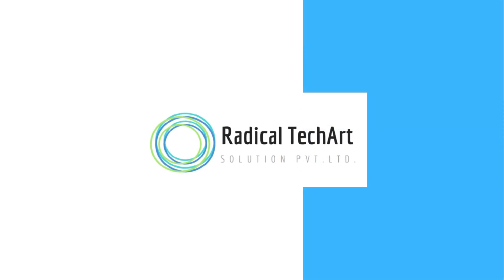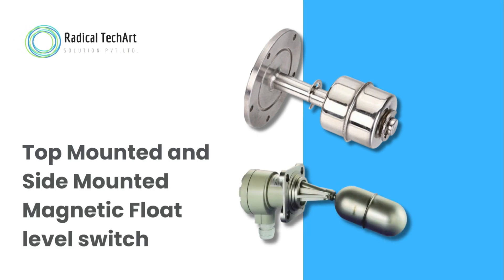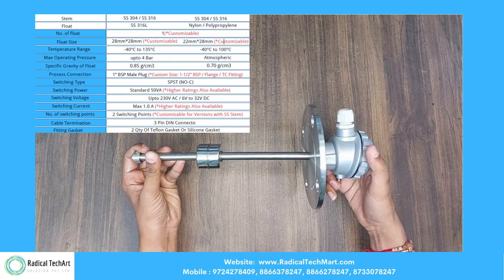Hello guys, welcome back to our channel. Today we are going to discuss about top-mounted and side-mounted magnetic float level switch from Radical TechArt Solutions Private Limited. Today we are going to show you the working principle of magnetic float level switch.